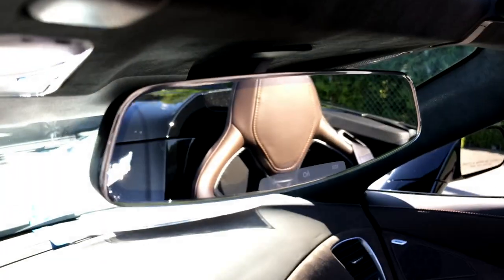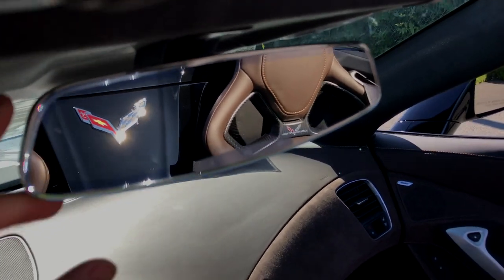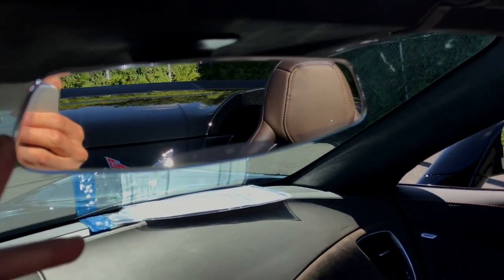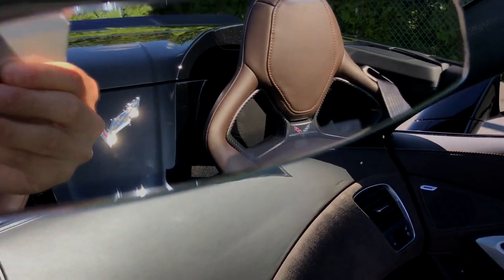One thing I forgot to mention — check out this borderless rearview mirror. That's so cool. With your OnStar.